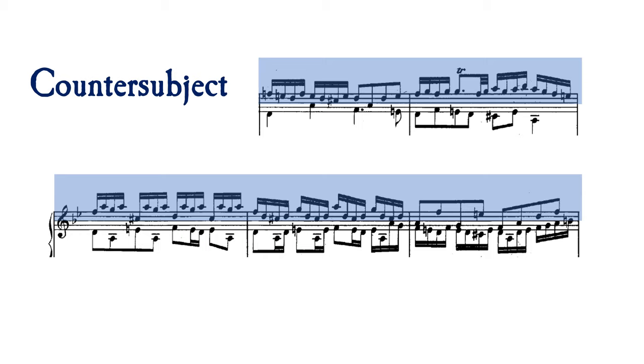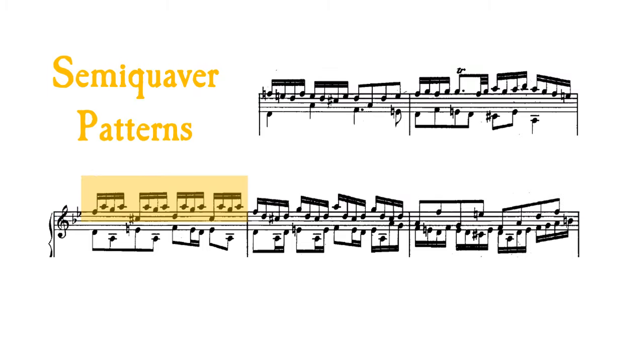Here is Bach's countersubject, stated first in the soprano voice. Notice the use of complementary rhythms throughout, creating that Baroque spirit of rhythmic momentum. Bach keeps his melodic lines interesting with sequences and patterns. In the third bar, we have a semiquaver pattern where the top three notes stay the same and the bottom changes, providing a moving harmony with the subject answer below. In the next bar, he inverts this idea to have the top note changing in a similar direction.